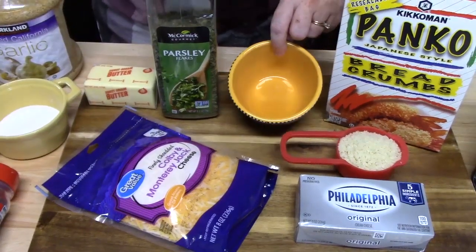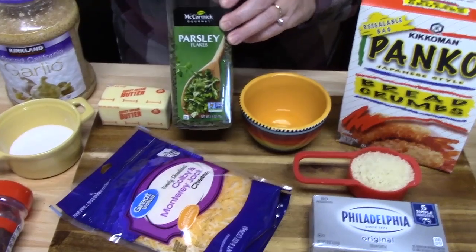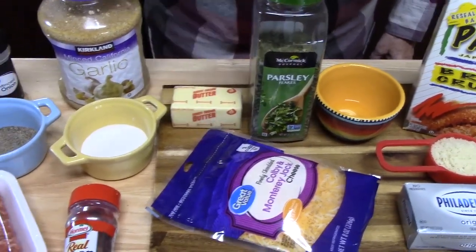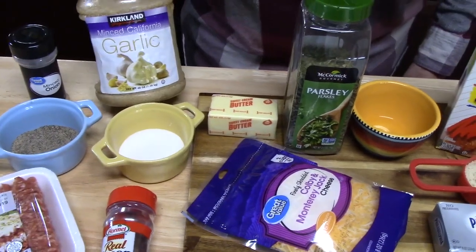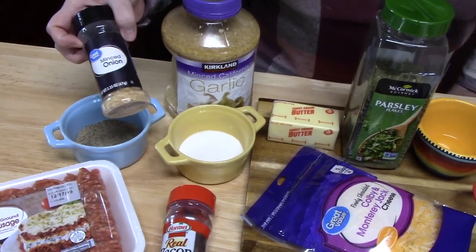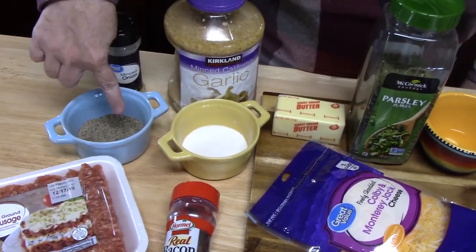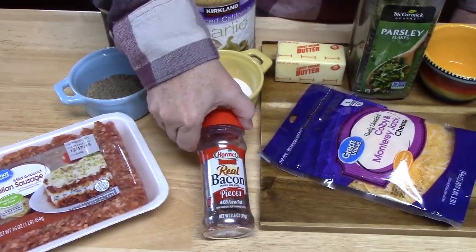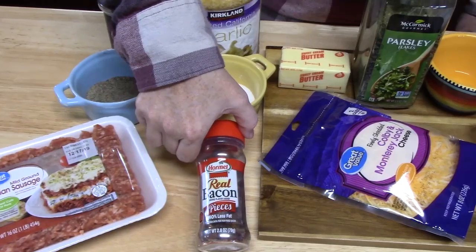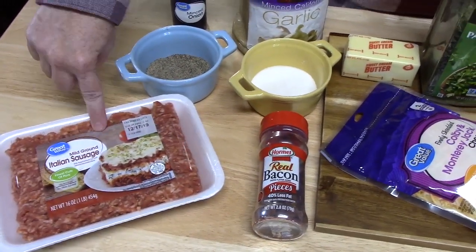I've got 1 tablespoon of cooking oil, about 1 to 2 tablespoons of parsley, 3 tablespoons of butter, about 1 tablespoon of minced garlic, and about a quarter cup of minced onion. I've got some salt and pepper, some real bacon pieces — about a quarter cup.